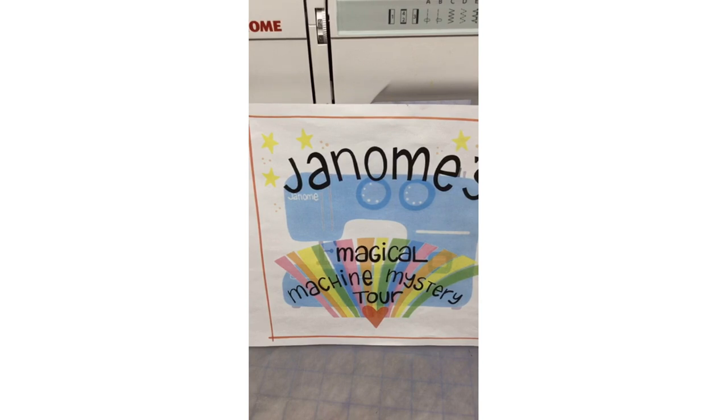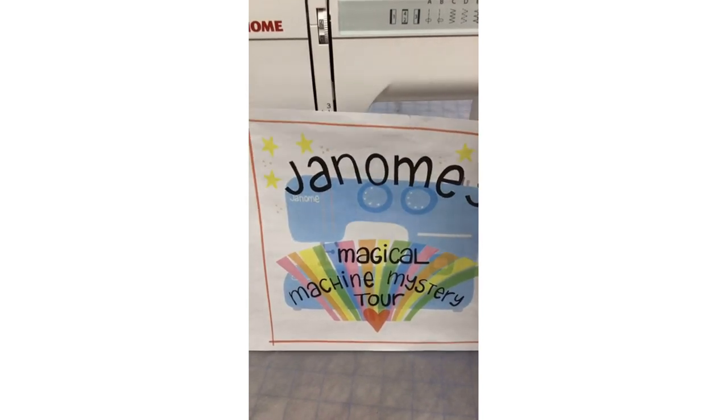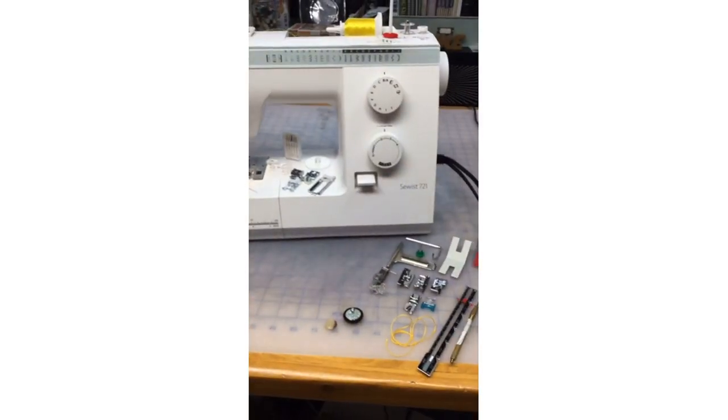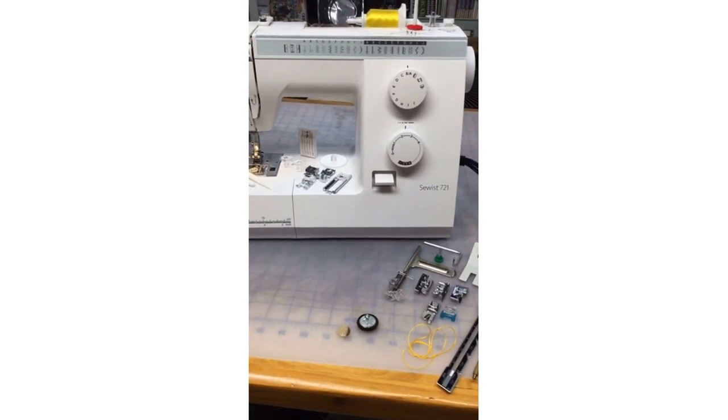Any day that I can share the Janome love is a good day for me. So Janome's magical machine mystery tour — the machine we're going to be talking about today — the fabulous Janome Sewist 721.